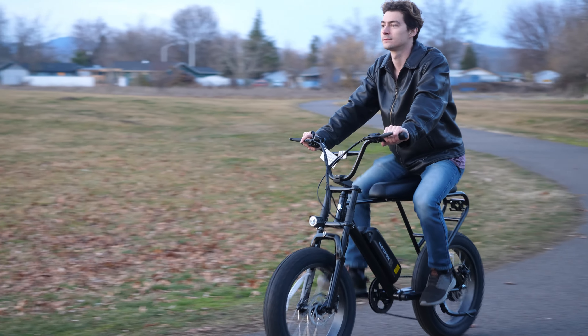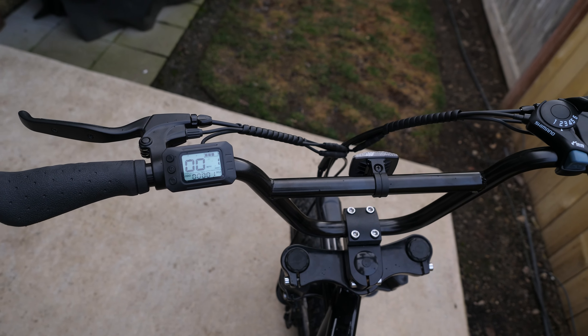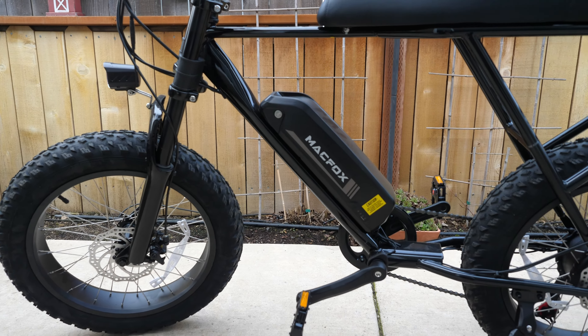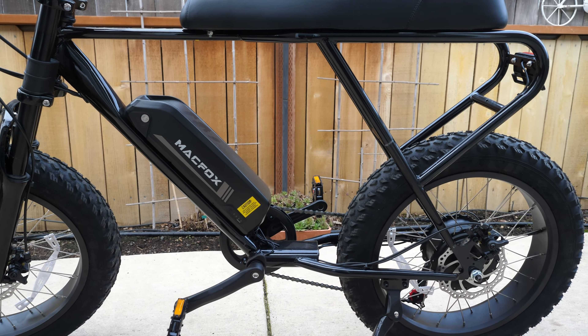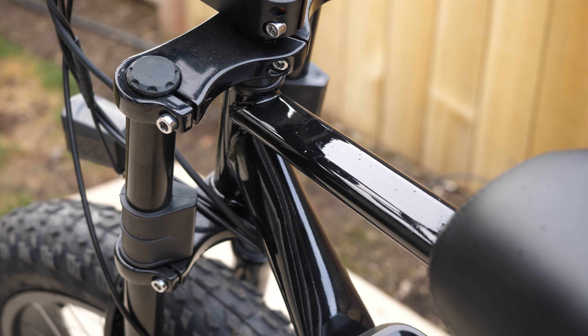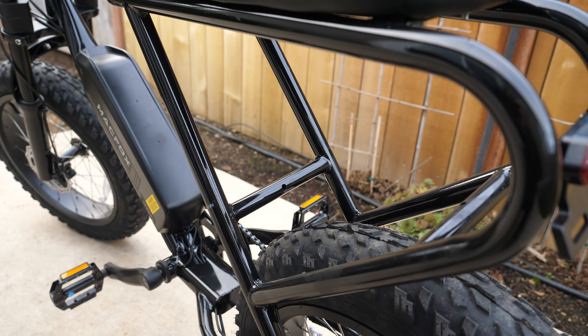There are a few things this bike doesn't have that you may want to know before you opt into it. You don't have a bell, which means you get to choose your own. You don't have fenders. There's no rear suspension, as I mentioned. And I wonder why they decided to use steel for the frame instead of aluminum — it could have been a cost-per-unit thing since aluminum is generally more expensive, but the weight of the bike could have been dropped significantly.